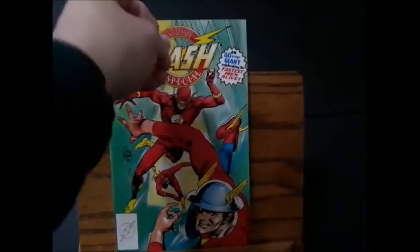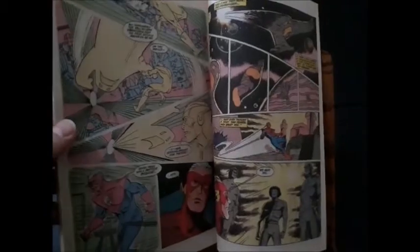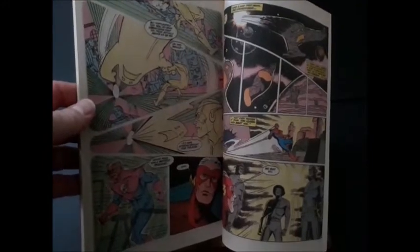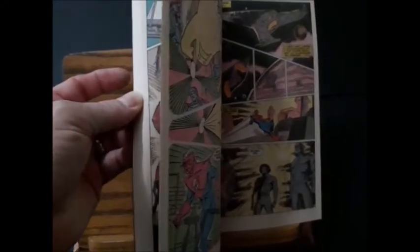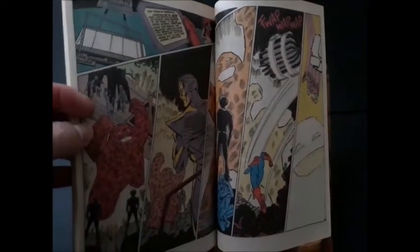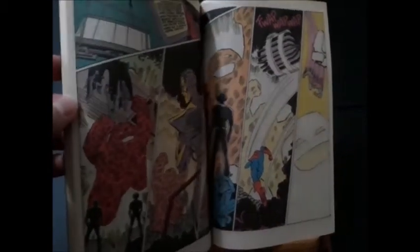What's really neat about the John Fox story is that it is drawn by the late, great Mike Parobeck. And Mike Parobeck — to go along with this video — I have featured a video review of Mike Parobeck and his work from long ago on the site. He was just a great, great artist and had that wonderful cartoony style. He was the longtime artist on the original Batman Adventures comic book series off the TV show.